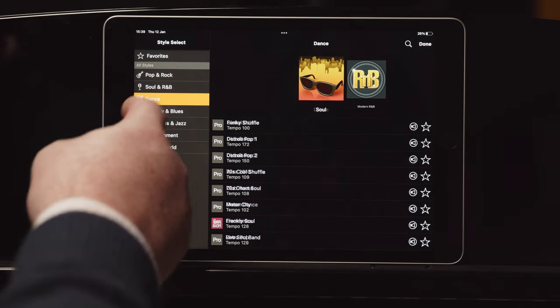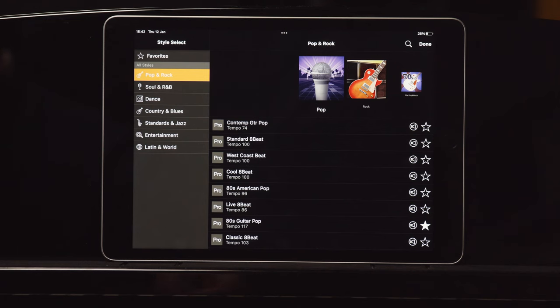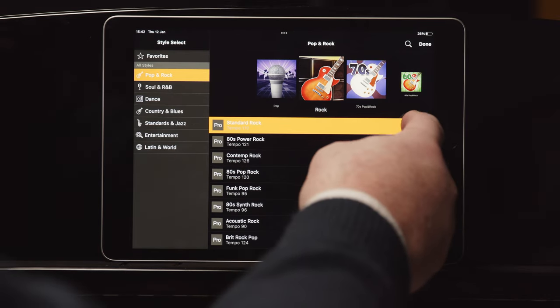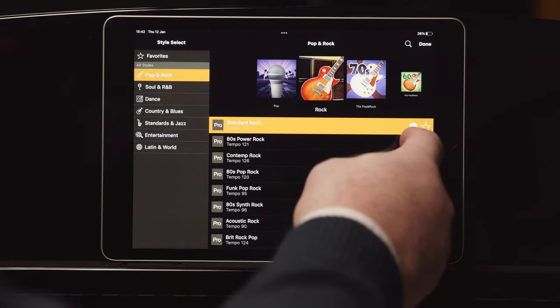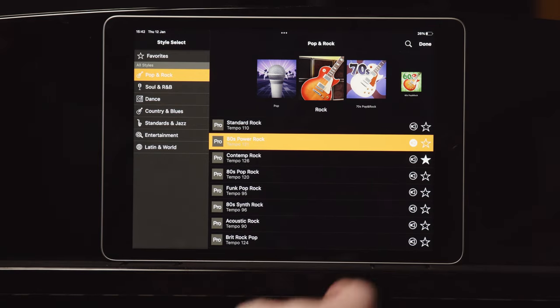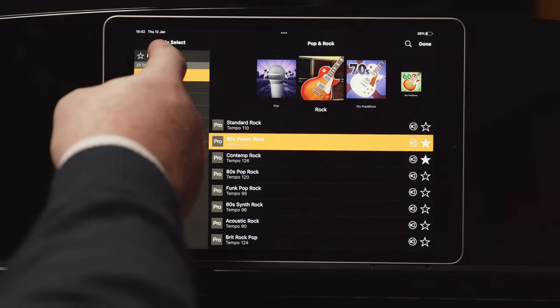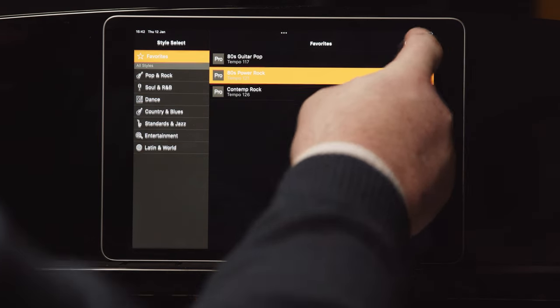Down the left side of the screen we can now see various style genres — in other words, different styles of music: pop and rock, soul, rhythm and blues, dance, and so on. By selecting a genre, we'll see different subcategories on the right side of the screen and underneath the individual styles. Tap the speaker icon to audition the style before selecting. By selecting the star, you can save your most commonly used styles to the favorites button. Simply select a style and tap done.